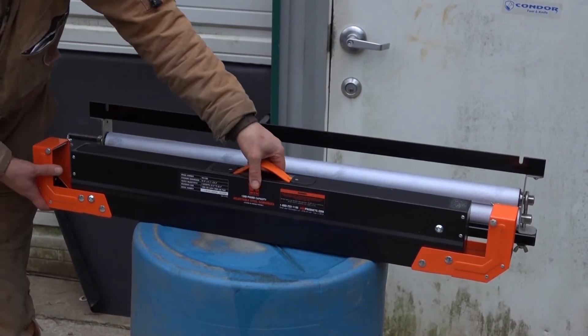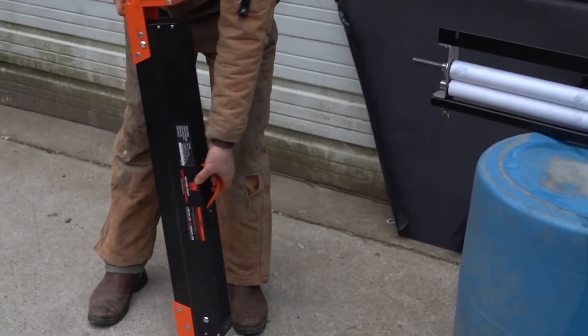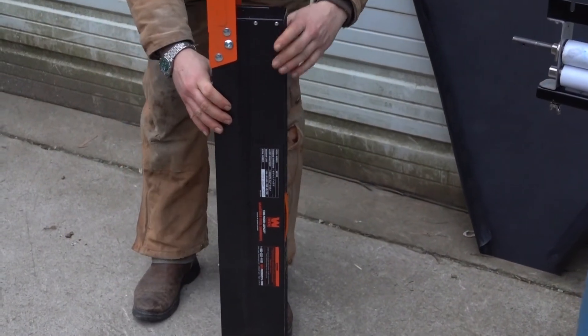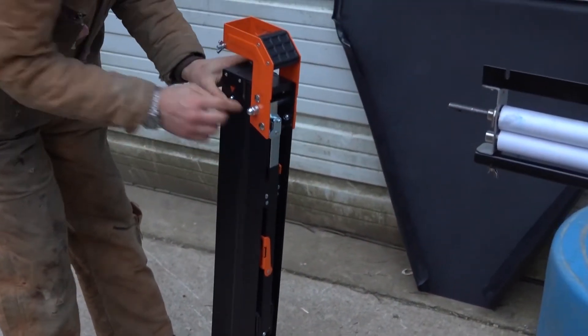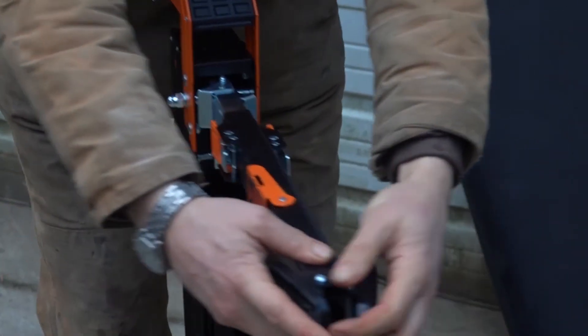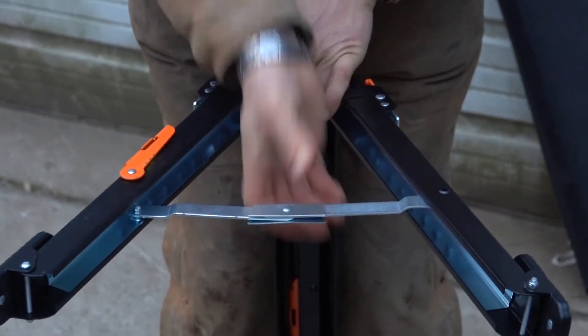I've been pretty happy with the other Wynn tools that I've purchased. I modified this one just slightly. To unlock the legs, I just push the button in, the leg extends, push it out, lock the leg.